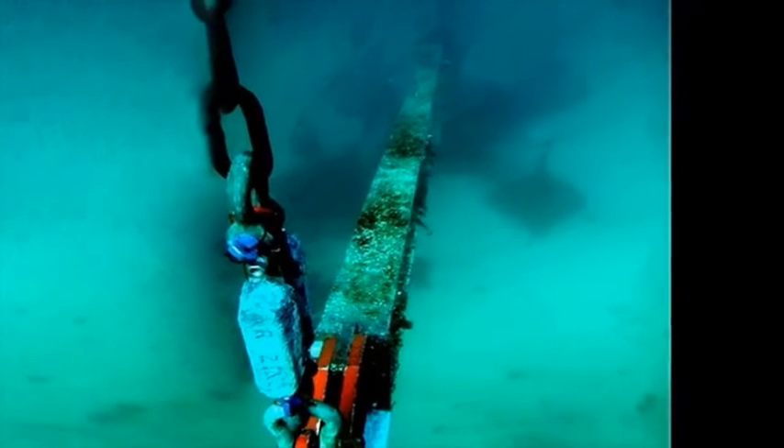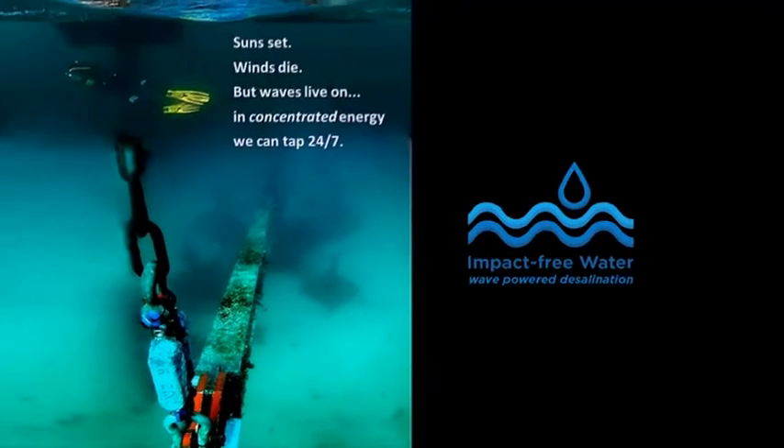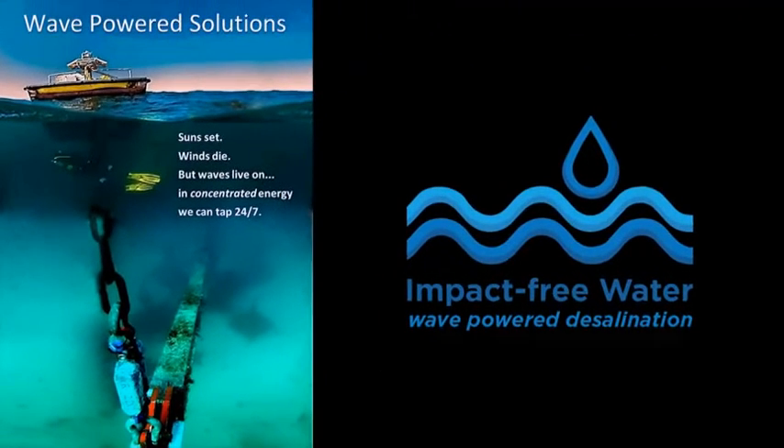If you are looking for a reliable source of renewable energy, look no further than the immense power of the oceans. Suns set, winds die, but waves live on in concentrated energy 24-7.